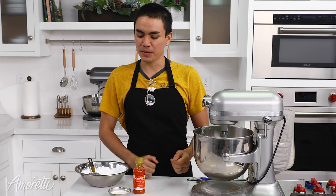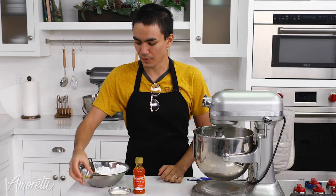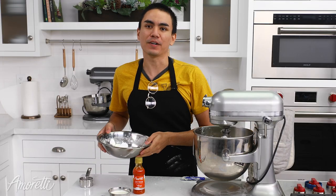The next thing we want to do is add in our vanilla extract. This is half a teaspoon, and optional is a pinch of salt. Now I'm going to go ahead and add the last bit of our powdered sugar.